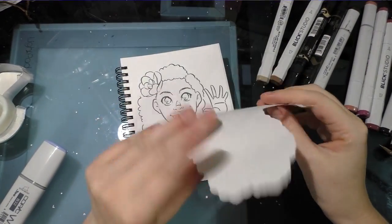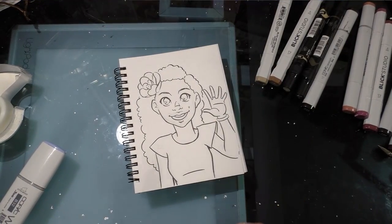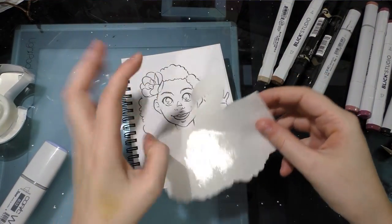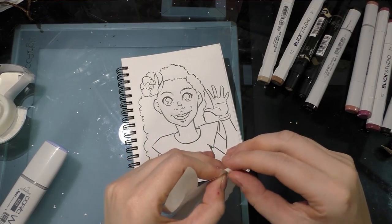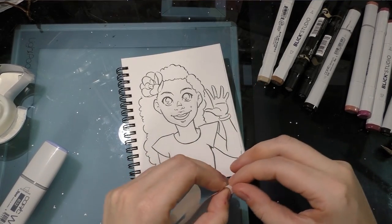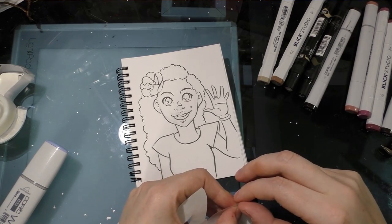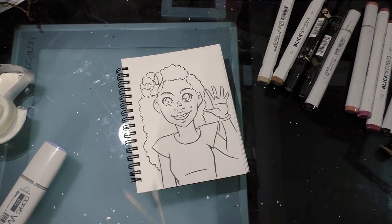I went ahead and cut out a frisket mask and wiped it down with rubbing alcohol to get rid of excess ink — because even though I used a Copic Multiliner, it was getting all over my hands and I don't want that transferring when I use a Copic Wide for the background.